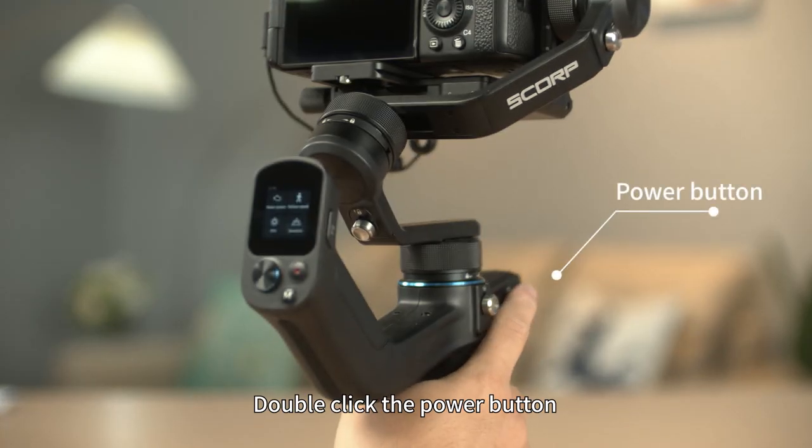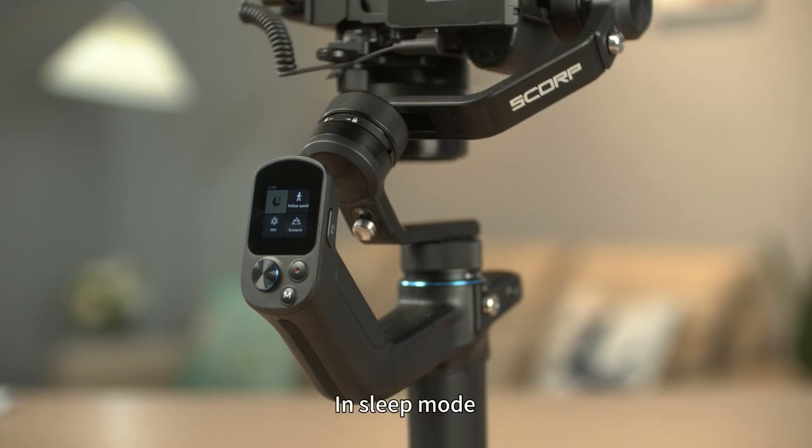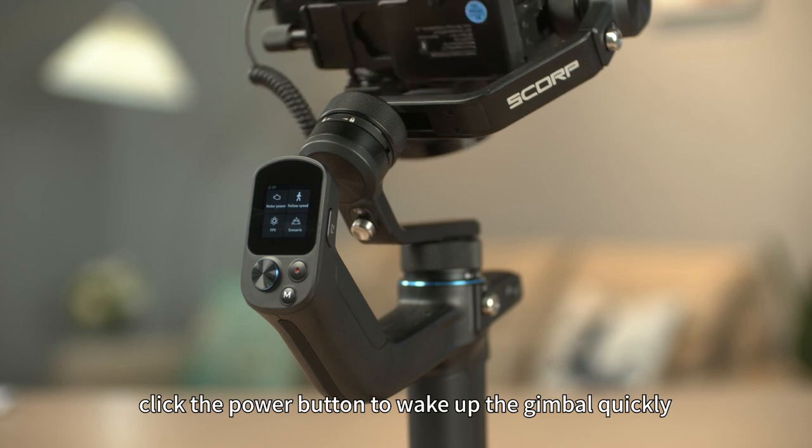Double-click the power button and the gimbal enters sleep mode. In sleep mode, click the power button to wake up the gimbal quickly.